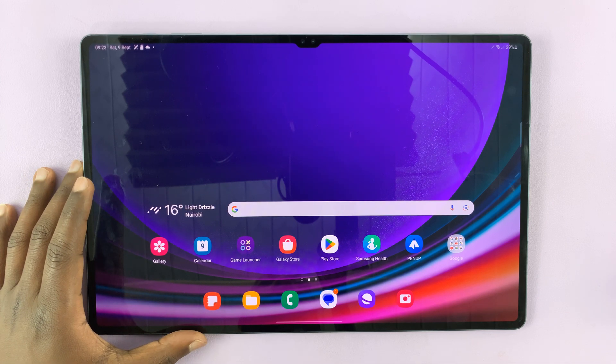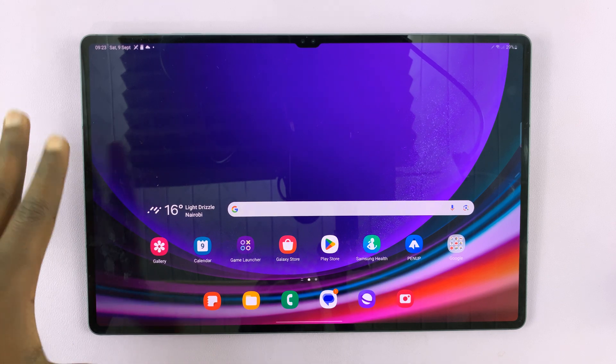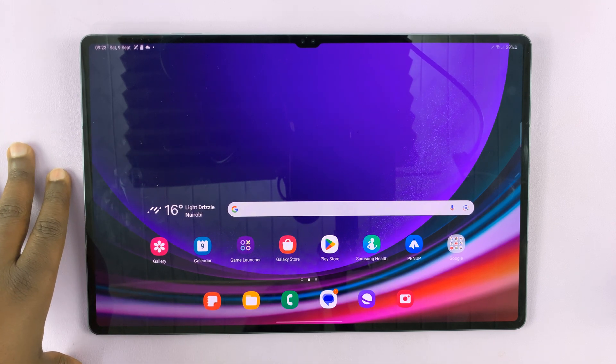I'll be showing you how to set the screen timeout to never, as long as your Galaxy Tab S9 is charging. This works for the S9, S9 Plus, and S9 Ultra.